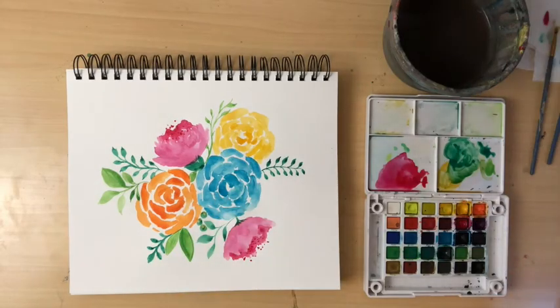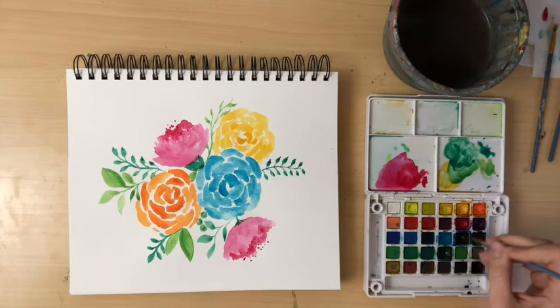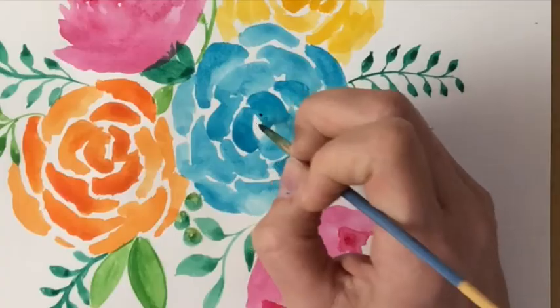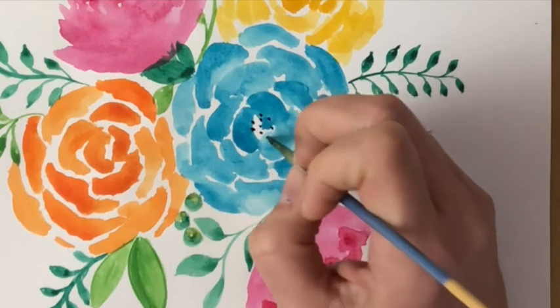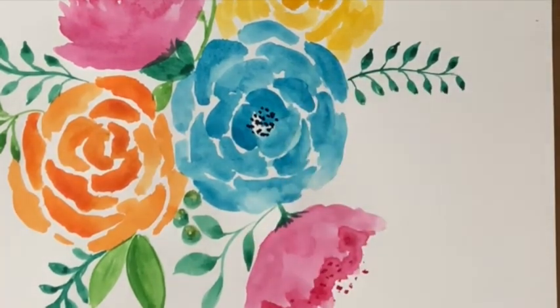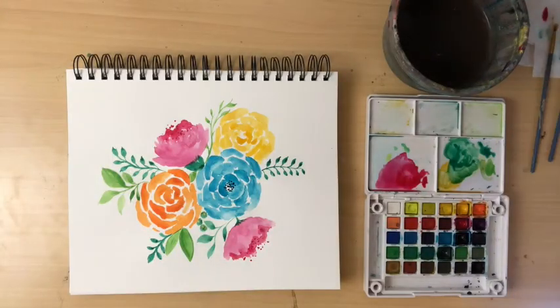Now grab a darker blue color so we can revisit the blue flower and do the same thing. These dots are just going to go in the middle of the blue flower, creating a texture and the illusion that there's something else happening in the center of that flower.